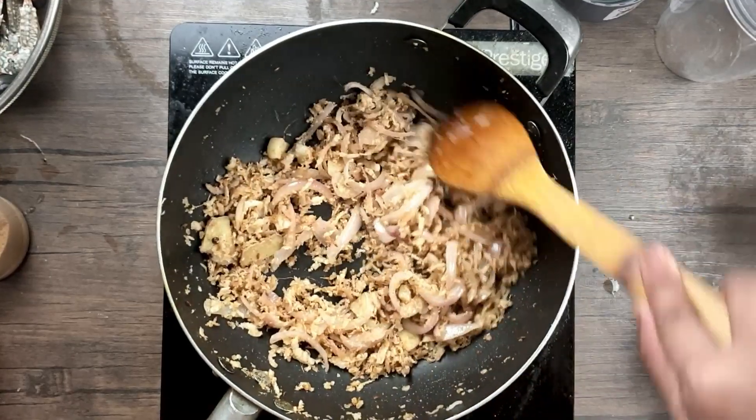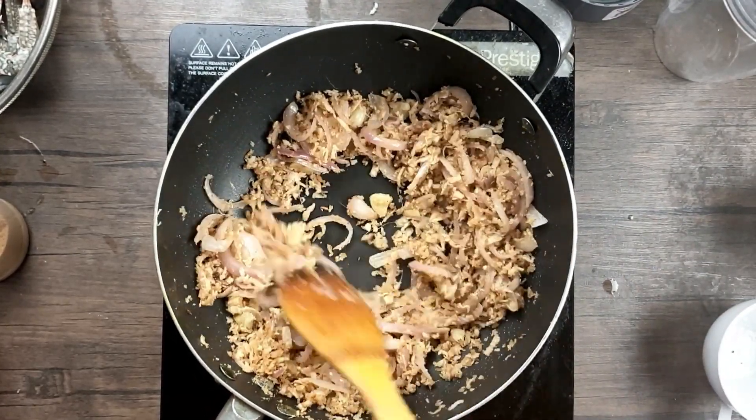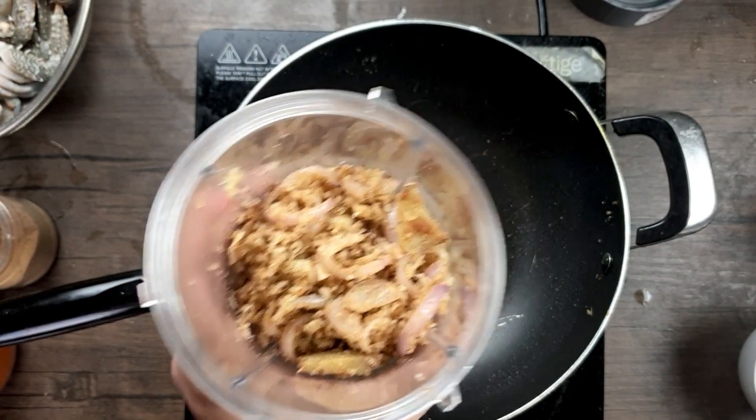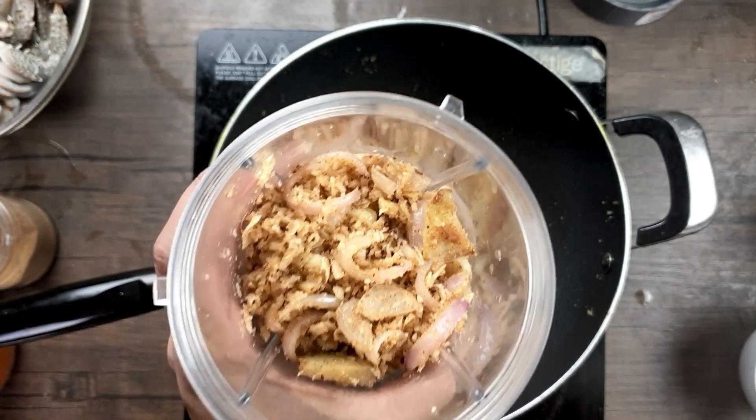Remove from heat, let it cool down, then grind it with a little water to get a very fine paste. Put the spices in the jar, add a small amount of water, and grind to a fine paste. The masala is now done.